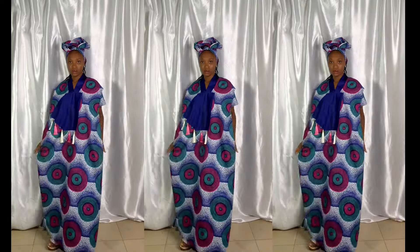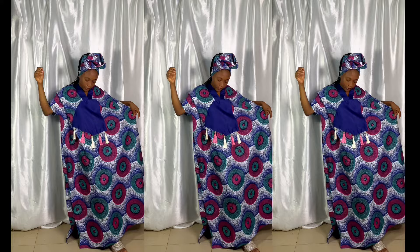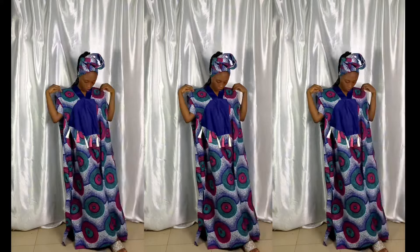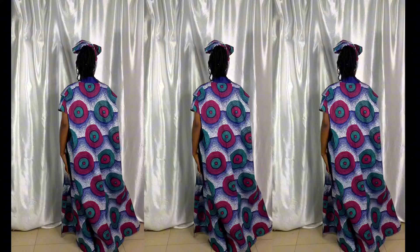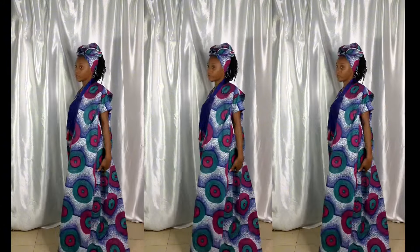Hello everyone, welcome back to my YouTube channel. My name is Goodness Orike. If this is your first time here, you're welcome. In today's video I'll be showing you how I pleat the shoulder and fix the tassel. If you've not watched the pattern video, I suggest you go watch it so that you understand how I was able to draft the bubu gown.